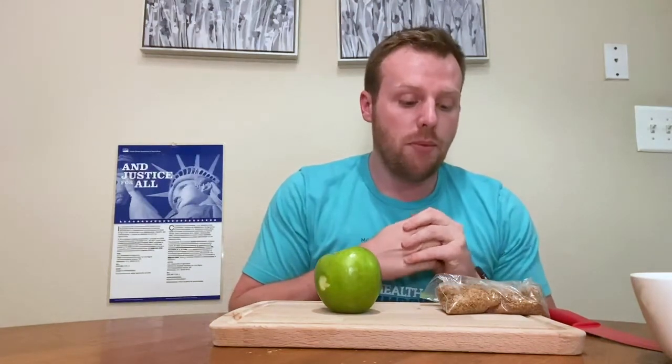So the first thing I did was just put some granola in a bag. Before I do anything else I'm going to go wash my hands. Okay, now that we've got our hands washed, I'm going to go ahead and get started. I put some granola in a Ziploc bag and just kind of crunched it up.